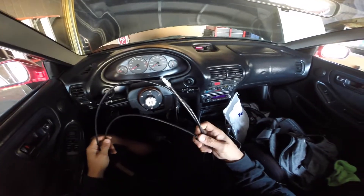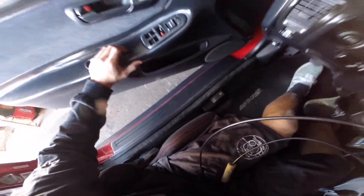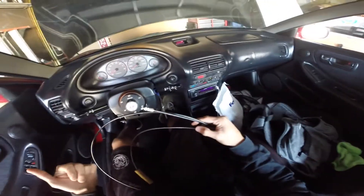Hey guys, so what I'm doing today is replacing the cable that opens up the gas lid. It's the cable that attaches to this lever and opens up your gas lid so you can pump gas.